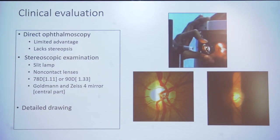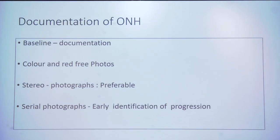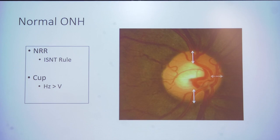Clinical evaluation can be done by direct ophthalmoscopy — though it has limited advantage and lacks stereopsis. Stereoscopic examination can be done with slit lamp and non-contact lenses: 78D or 90D, or Goldmann and Haag-Streit mirror. Detailed drawing is needed. Baseline documentation should include drawing, color and red-free photographs, and stereo photographs if possible, as this helps identify progression. We should know what is NRR, cup margin, and disc margin. The NRR follows the ISNT rule.